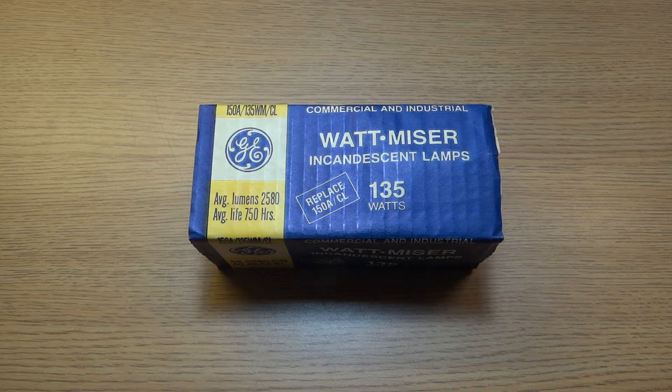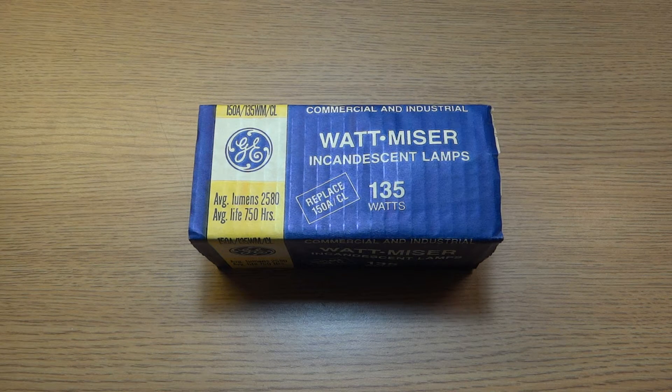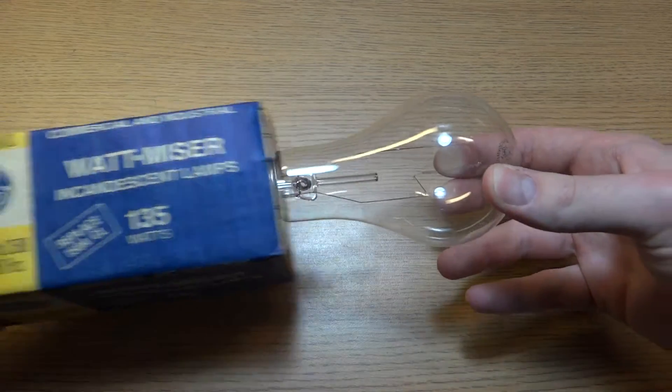Hello everybody, today I'm going to show you this interesting GE Wattmiser bulb. What's interesting about it is that it's clear. Usually these 135-watt Wattmiser bulbs are frosted, but this one is clear, as you can see.